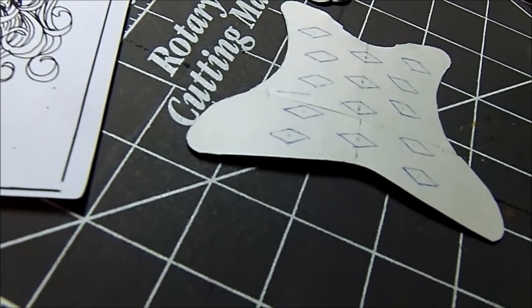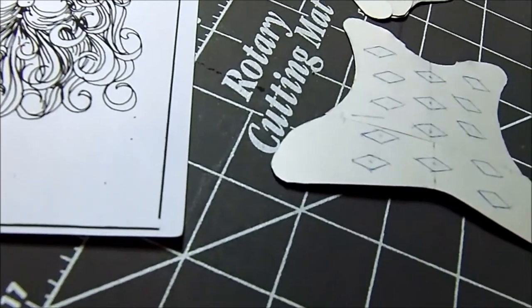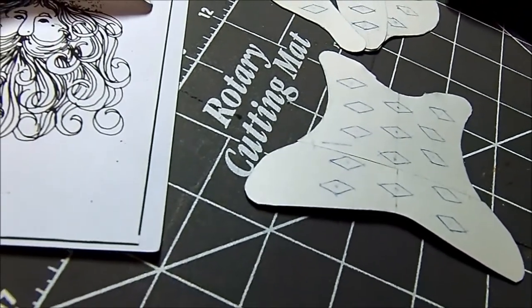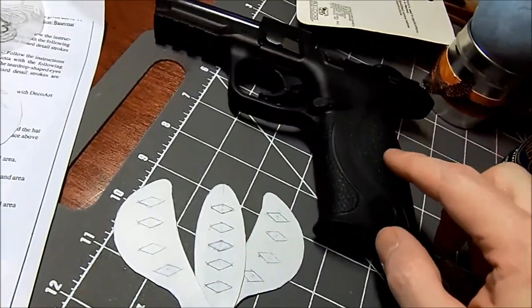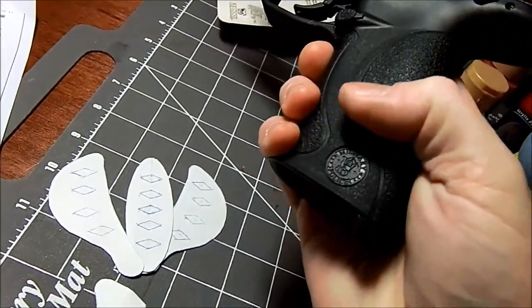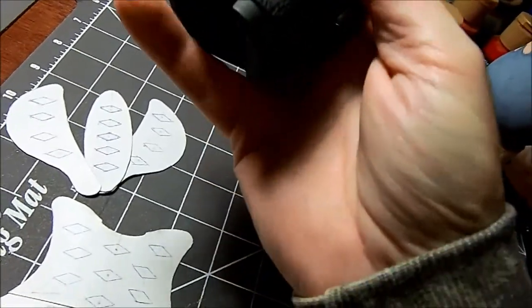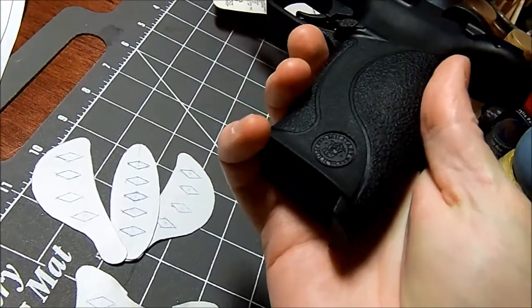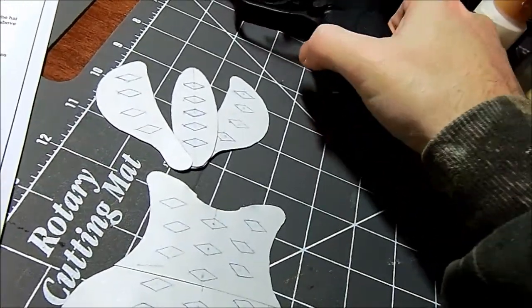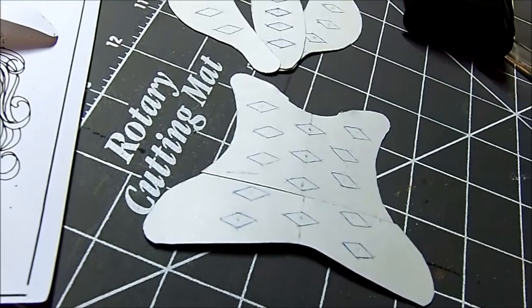Once I've got everything cut out, I'm going to clean the handle — everywhere where the gun grip tape goes on — I'm going to clean with rubbing alcohol. But first I'm going to cut these out.